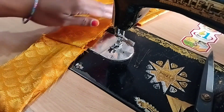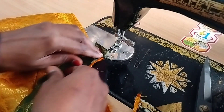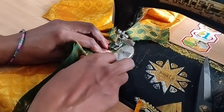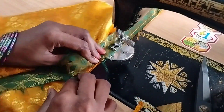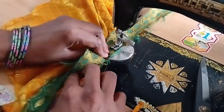Now we are using this, but we will not use the piping. Here is our cloth. We put the blouse right side down to make it back.